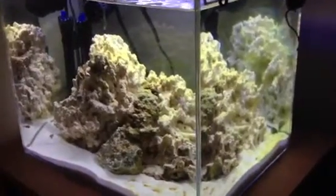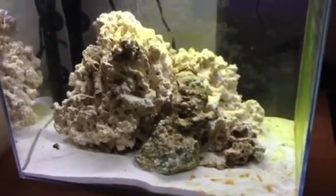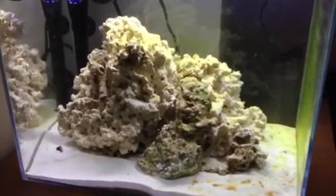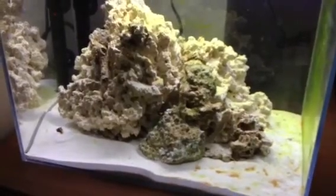Depending on how things are and how quickly the tank stabilizes, I'll either be putting a clean-up crew in there, or my dream fish which is a clown fish. I still haven't decided whether it's going to be a percula or an ocellaris. Anyway, that's my update.